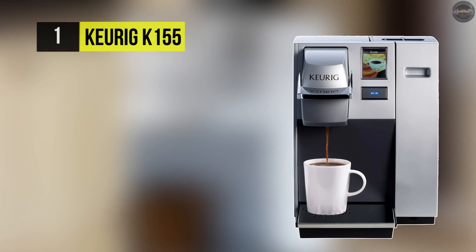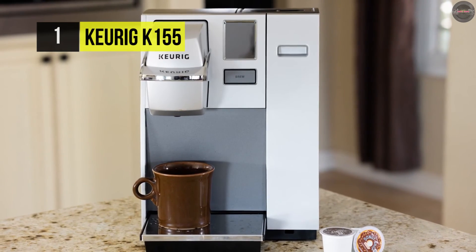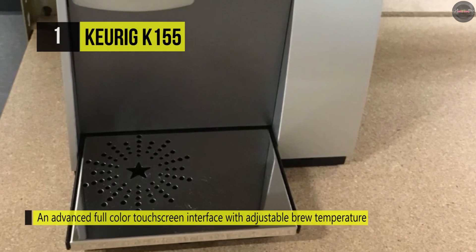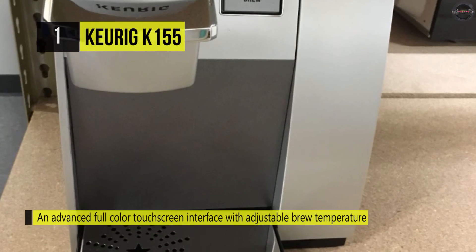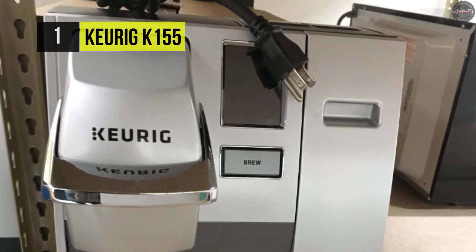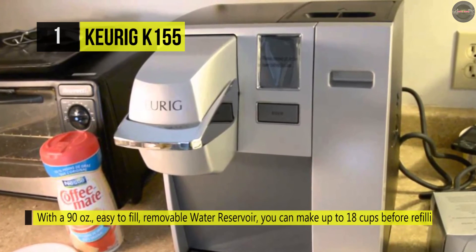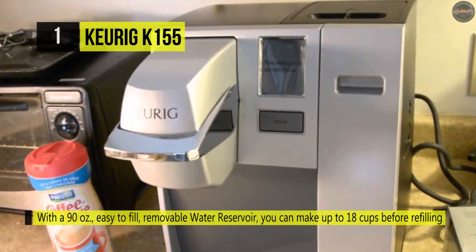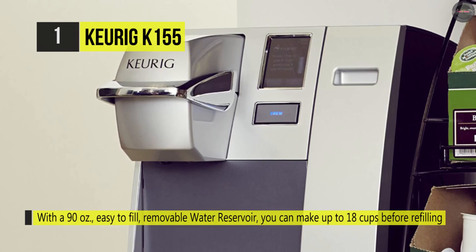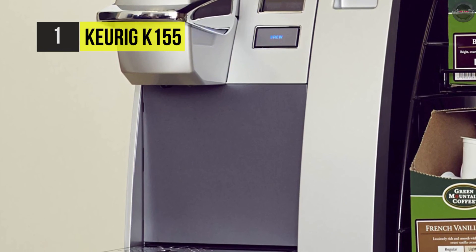Holding the first place among the list of best Keurig coffee machines, we have the Keurig K155. It has an advanced full-color touchscreen interface with adjustable brew temperature and programmable auto on/off settings. It comes with a 90-ounce easy-to-fill and removable water reservoir, which enables you to make up to 18 cups before refilling. It offers a removable drip tray to accommodate travel mugs and a drainable internal hot water tank for transport or storage. This fully programmable brewer has an interactive touch screen that allows you to program the brew temperature, auto on/off, and set your language preference.